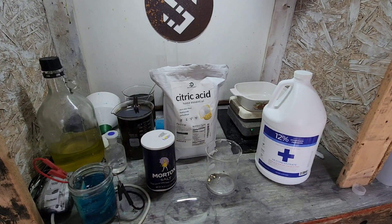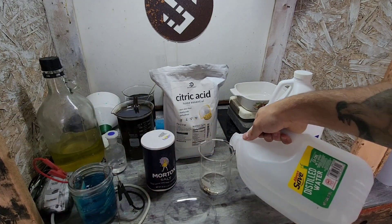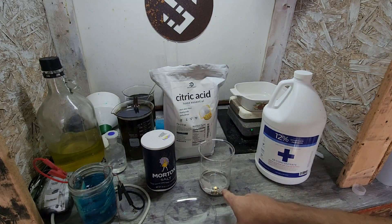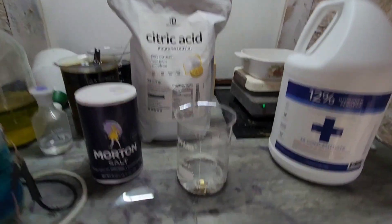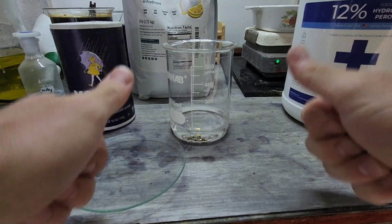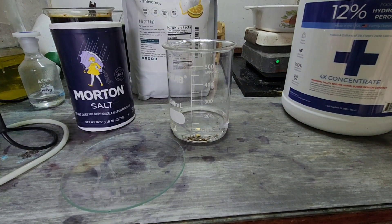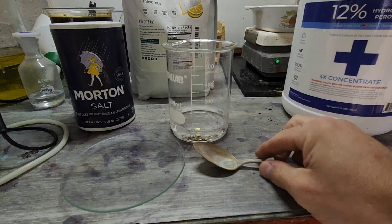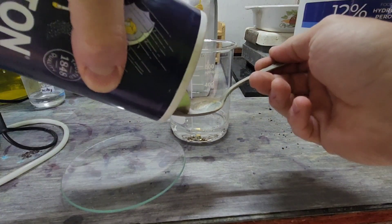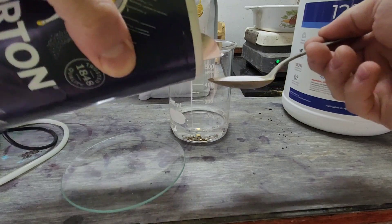Let's give this a whirl. We're going to start with a little bit of distilled water, because if I do too much hydrogen peroxide we're going to get a boil over — and I just gave you guys a boil over, so we're good on that for at least a month. I'm going to start with one teaspoon of salt, give or take a little bit.